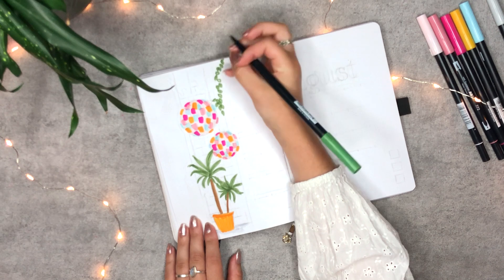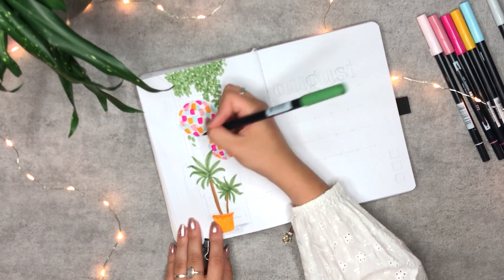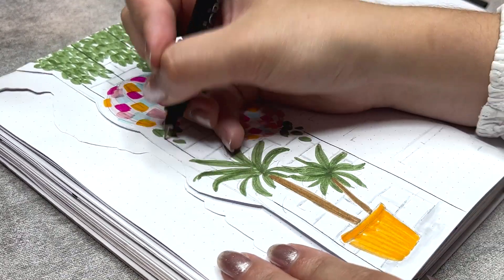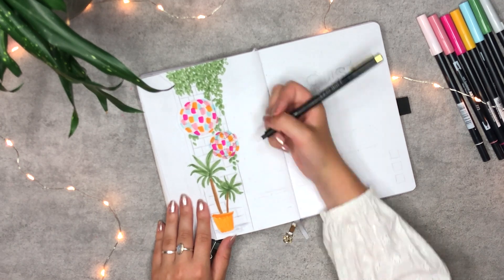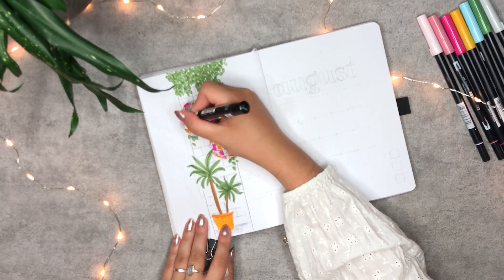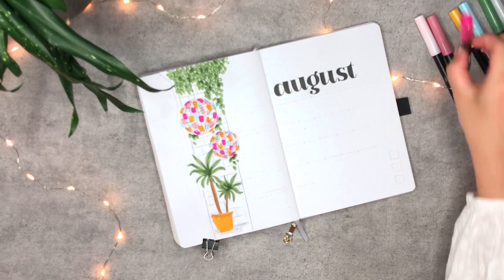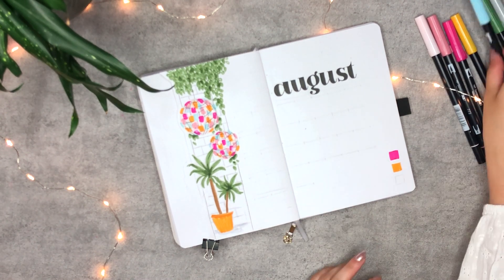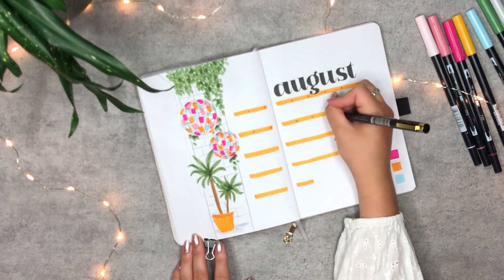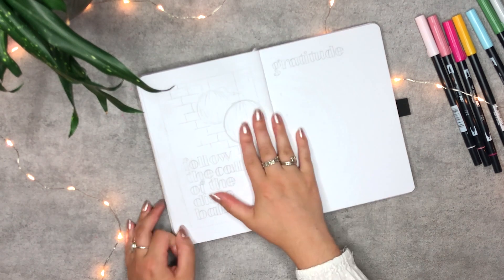As soon as I finish the disco balls, I'm starting with the leaves, followed by the titles on the background. To finalize it all, I'm drawing the outlines with black and adding in the finishing touches with white. With some more editing magic, the name of the month has been drawn. Then I'm using the brightest pink, yellow, and blue for the colored swatches. I decided to use yellow as the highlights as well, because in my opinion it would make the page as bright as possible. To finalize the page, I'm numbering the days and highlighting my birthday. Now the calendar is finished — let's start with the quote and gratitude page.